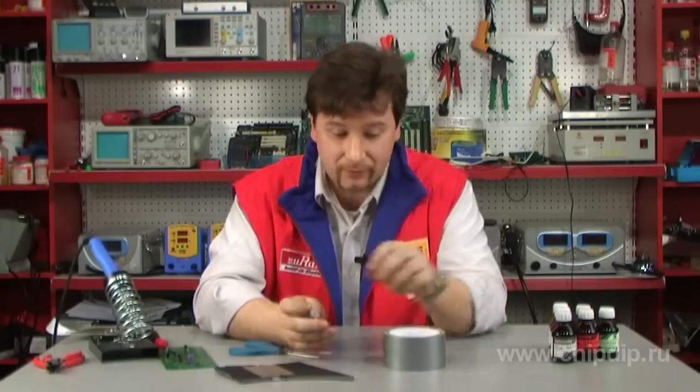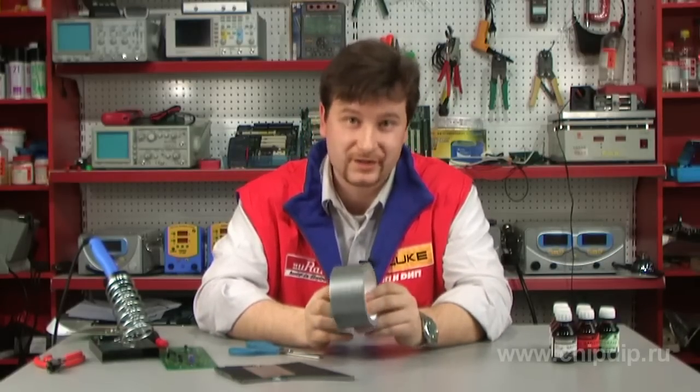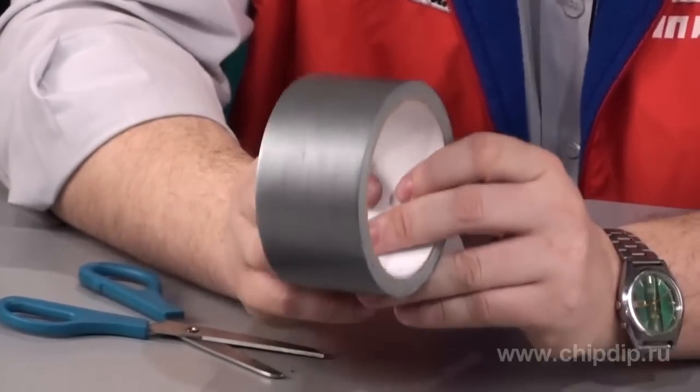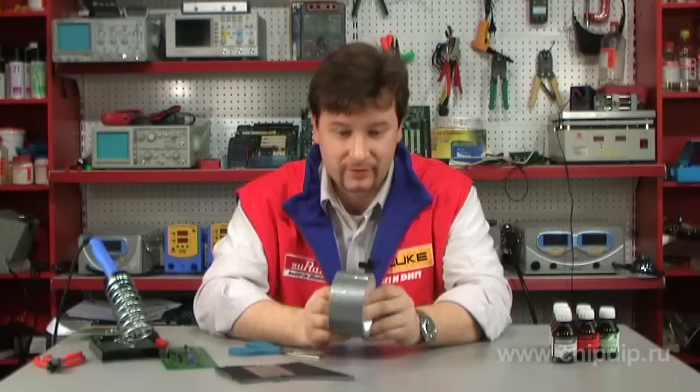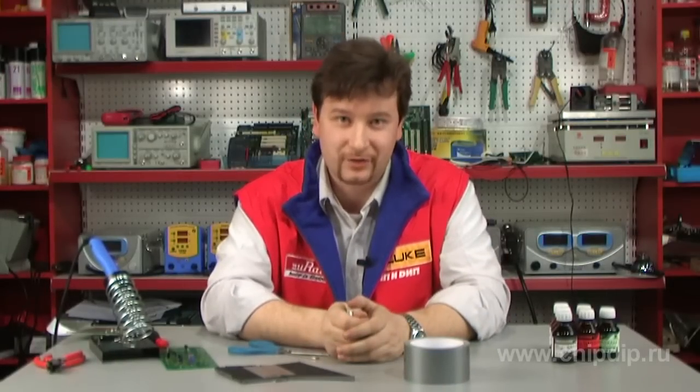So as you see, adhesive tape of this sort may be used much more widely than common tape, where leak-tightness, strength, and elasticity are required. Even something as simple as adhesive tape may be upgraded.